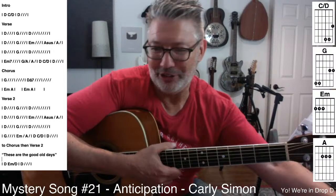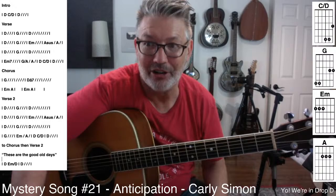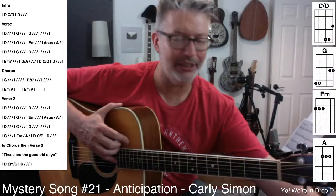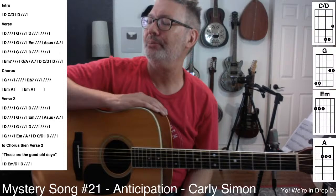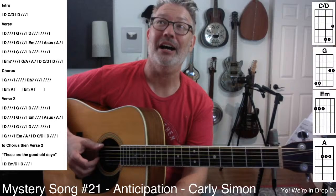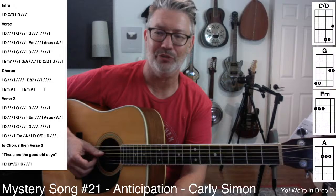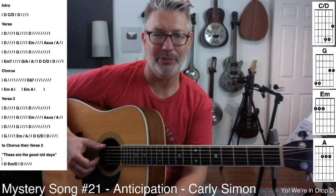I always thought Carly Simon was kind of adorable. I just watched the movie Coda on Apple Plus — it was a tearjerker. I've never liked 'Both Sides Now' because I never cared for Judy Collins' voice. But I knew it was a Joni Mitchell song — it is a freaking great song, with a lot of similar sentimentality to 'Anticipation.' Both songs have to do with your perspective changing over time.